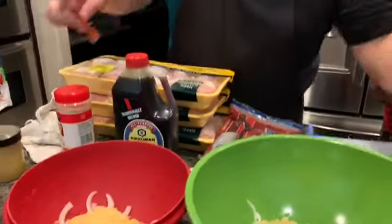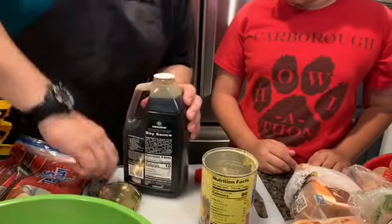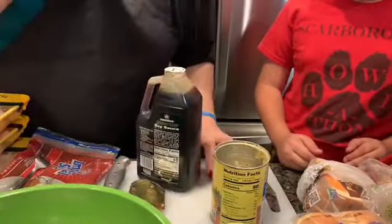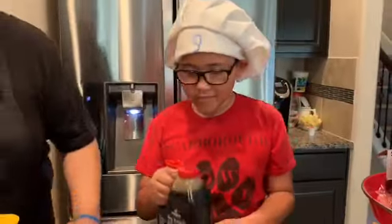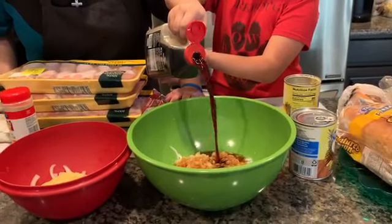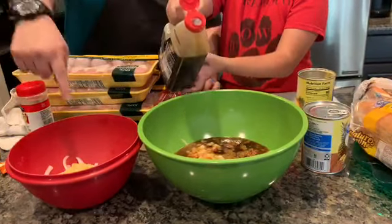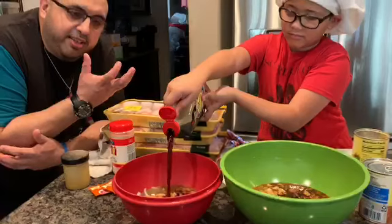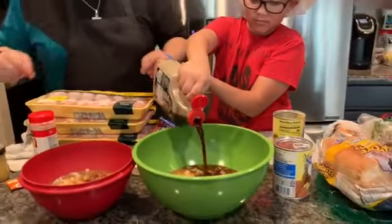Now we're going to add some soy sauce. Kids, don't use knives — if you need an adult to help you out using a knife, I'll help you out, or have your parents. My assistant, go ahead and pour — I'll tell you when. Keep on going, a little bit more. Perfect. To make Samoan chicken, you're going to need a lot of soy sauce because that's what brings in the flavor of the marinade for the chicken. That's why you've got to buy a big one.